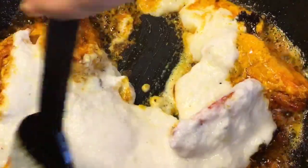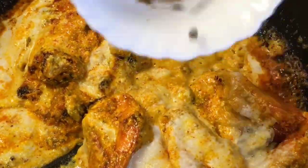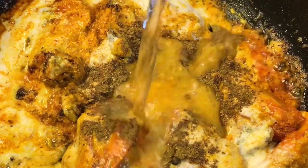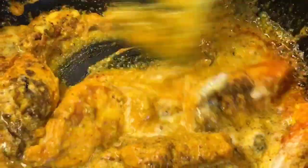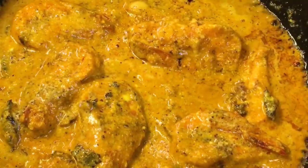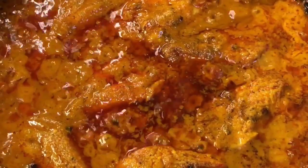Add around 2 tablespoons of kaju paste. Add 1 teaspoon of garam masala powder and a little bit of water. Now let them cook for a while. They have been cooking for 7-8 minutes and it is almost done.